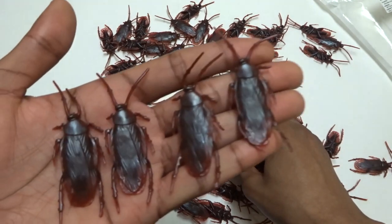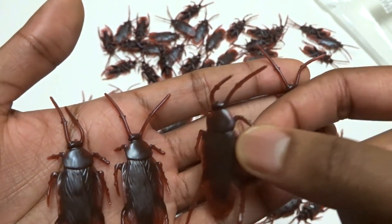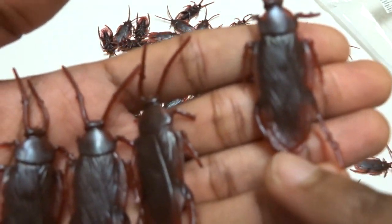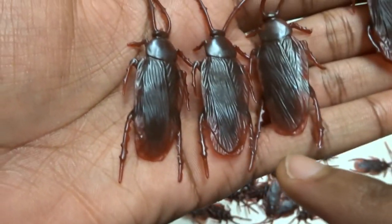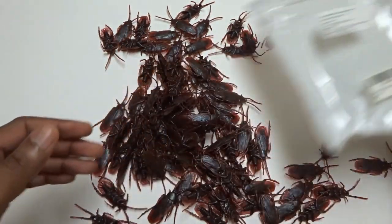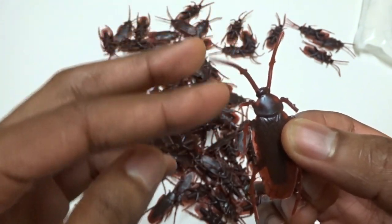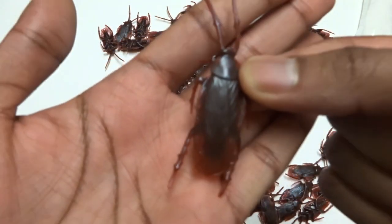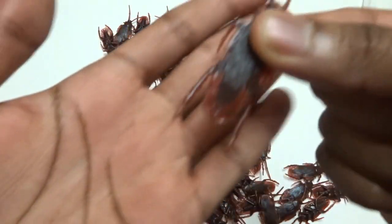Real quick, before we go — some customers mentioned that some of the roaches were kind of crooked. As you can see, this roach's antennas are kind of pointing that way, and this one's leg is kind of crooked like that. That leg is kind of crooked. That's just the nature of how it's going to be. If you cram a hundred roaches in a bag like that, they're plastic, thin material that you can kind of bend. You can kind of work it a little bit. The legs are kind of pointing this way, but you can maybe work on it a little bit. Not too big of a deal. Just wanted to mention that.